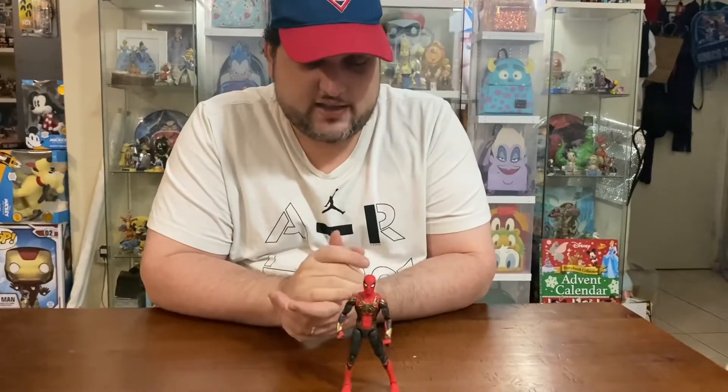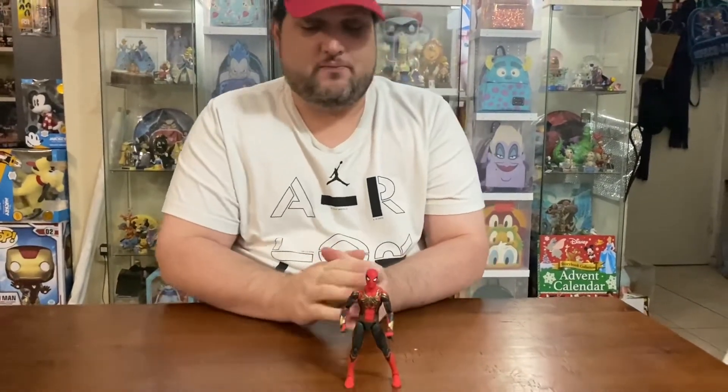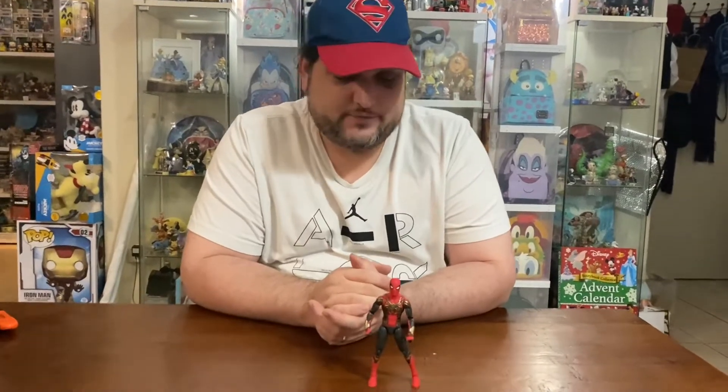It looks striking — favourite scenes from the movie are him in this suit. So this is a must-have for this wave. They're assuming you're going to buy it anyway, Build-A-Figure piece or no Build-A-Figure piece, because he's probably the most wanted character.